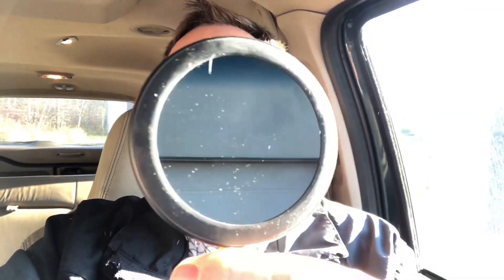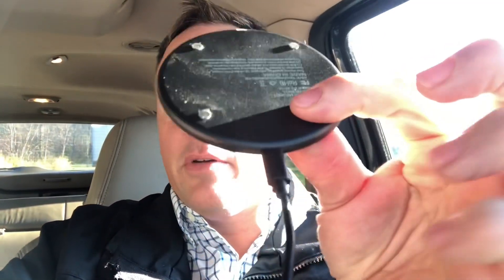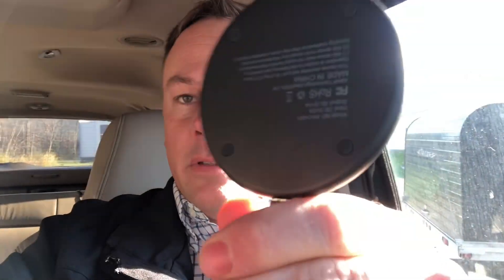Hey everyone, I thought I'd make a quick video this morning to show you this cool idea I had. I picked up this wireless charger at Walmart yesterday - it's like $10, has a little USB plug on it - and I'm going to attach this to my RAM mount for wireless charging so I don't have to plug the cable in anymore.